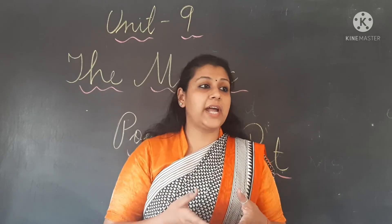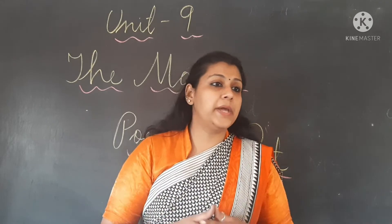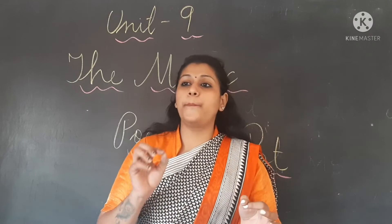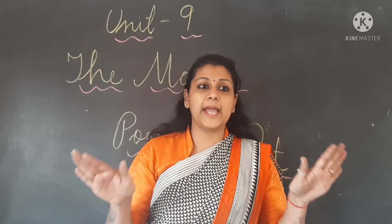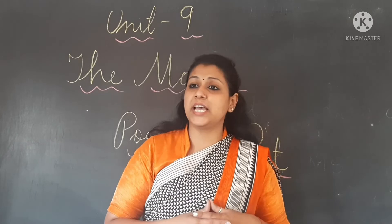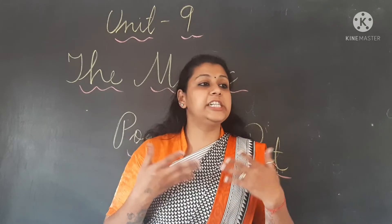She tried to say ki ab mat banao, stop making it. But uski mother ne right word nahi kaha — she didn't say 'stop pot stop.' Mother ne pot ko kaha 'do not make any more,' bas karo, band ho jao, ruk jao — usne bahut saare words kahe. But she didn't say the main words which were 'stop pot stop.' And this is how the pot was continuously cooking.